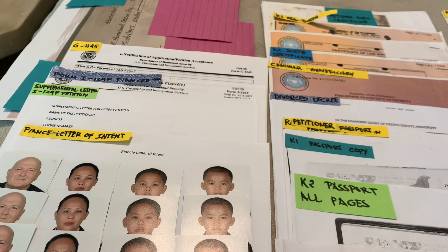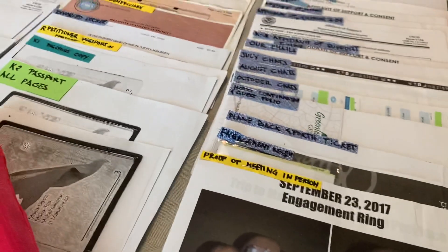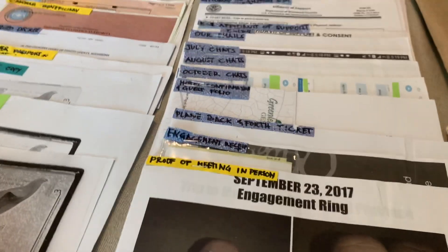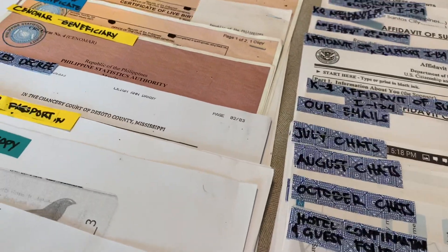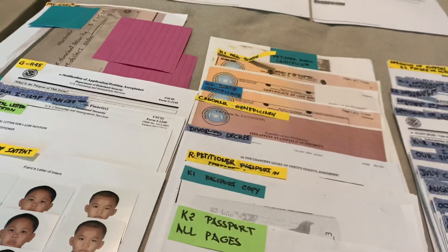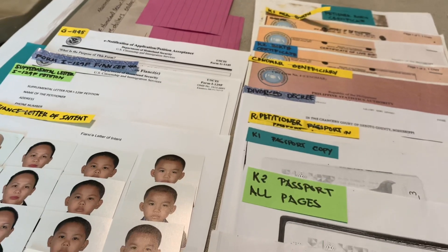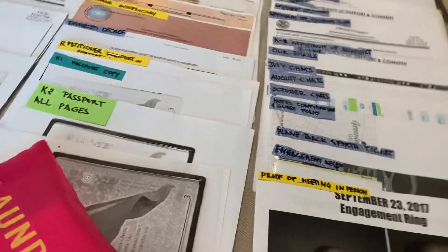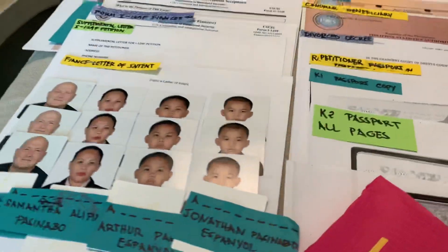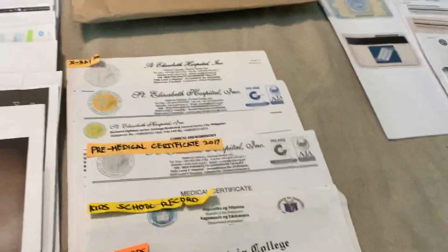Don't get nervous during the interview. When you go to Sent-Look and CFO they ask for a lot of papers, but at the U.S. Embassy they only ask for what's needed. Just think of it as the last step — after this, you will be with the one you love the most. The people at the U.S. Embassy are good people; they want you to be with your partner and to be happy.